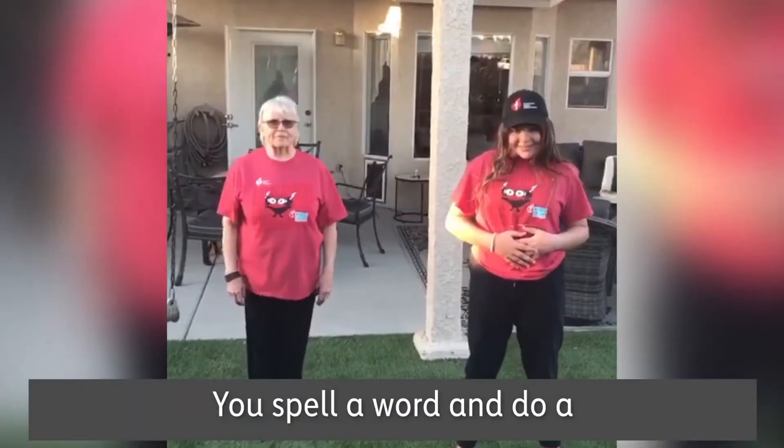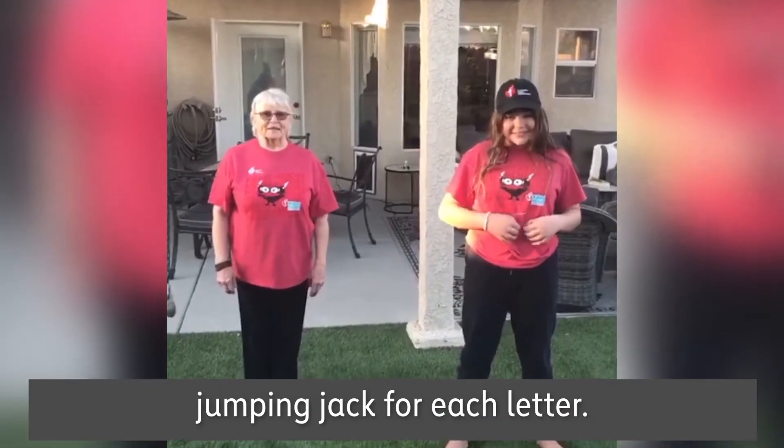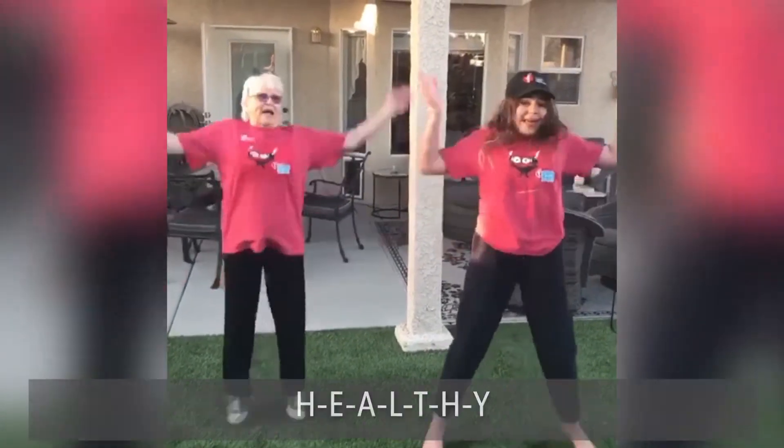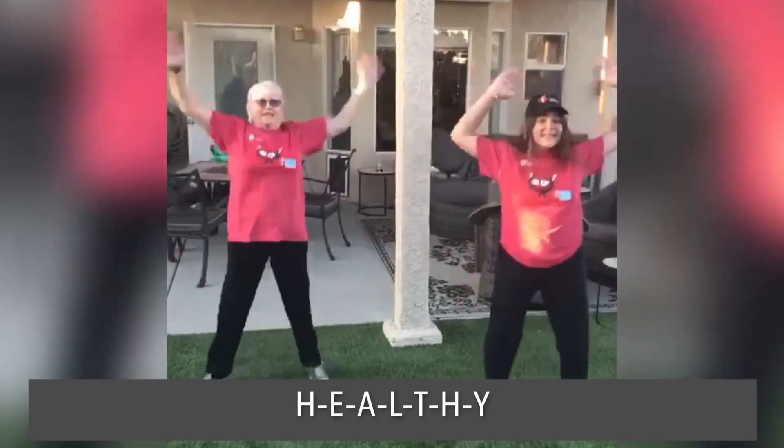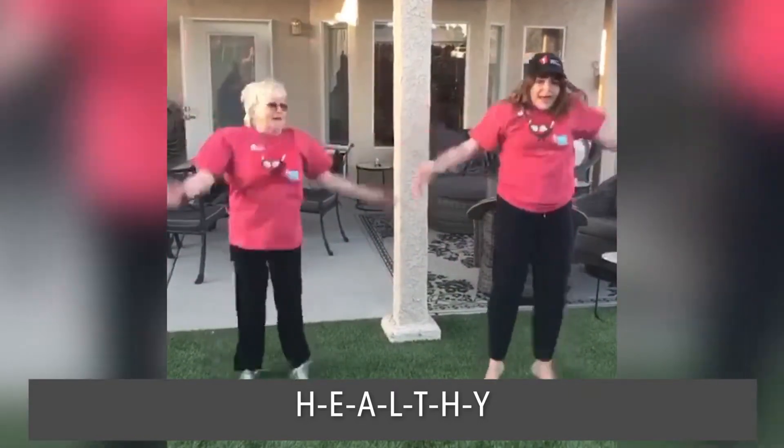Spell a word and do a jumping jack for each letter. H-E-A-L-T-H-Y — healthy!